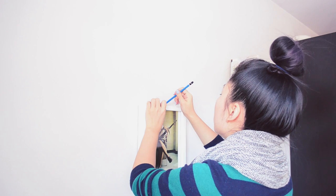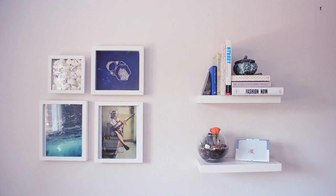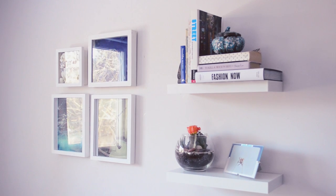Arrange your frames on the ground first to understand the layout of your gallery wall. Then I penciled in the frames to finalize and tapped in nails to hang it. That's it for my wall. Let me walk you through my pieces.